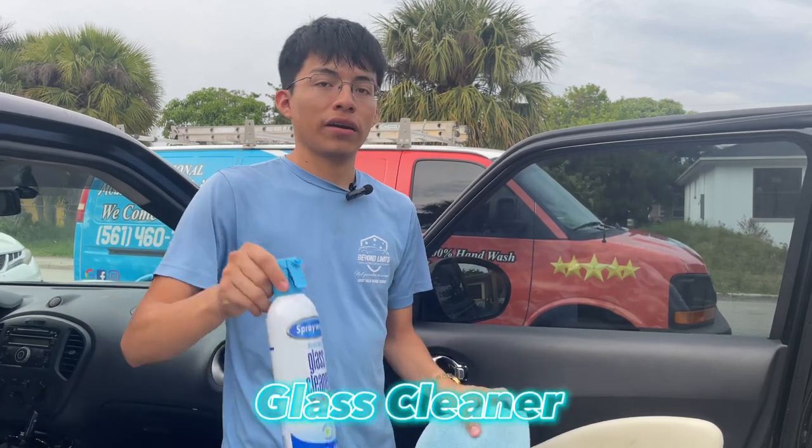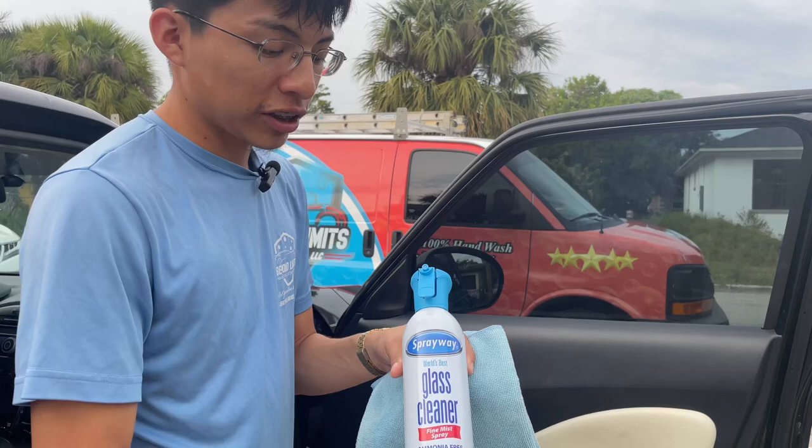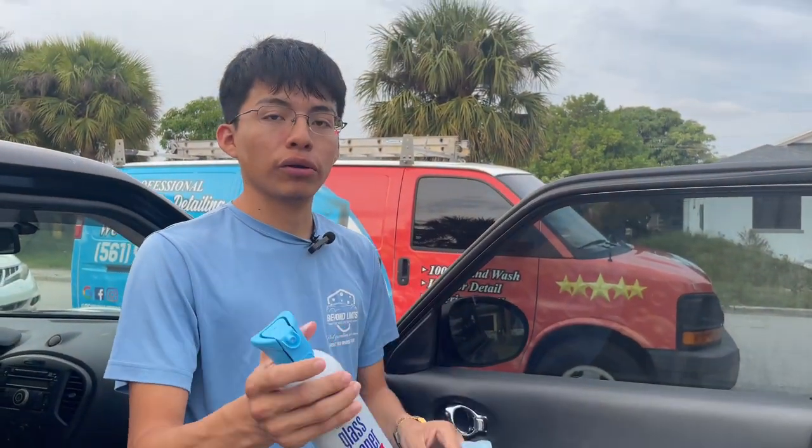You want to get a glass cleaner — you can use any preferable glass cleaner that you like. In this case I'm going to be using the Sprayway World's Best Glass Cleaner; this is what works best for me, but if something else works best for you, use that. Any glass cleaner will do the job.